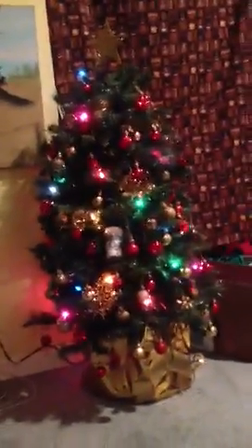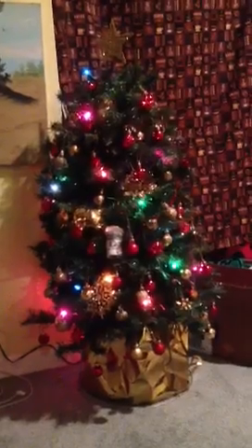Now I'm going to start putting presents underneath, and that's my Christmas tree!